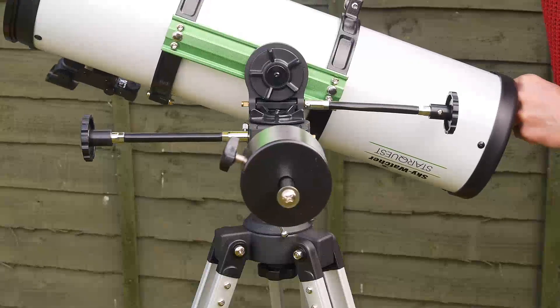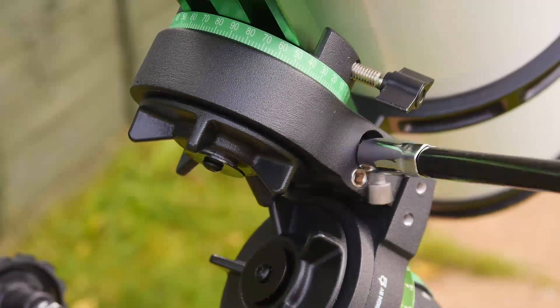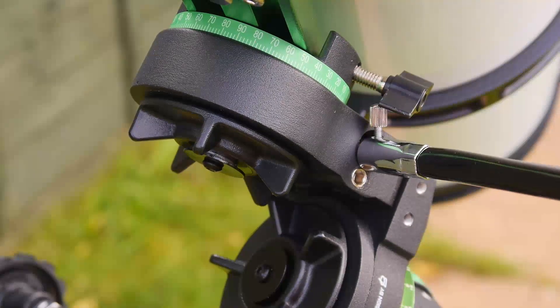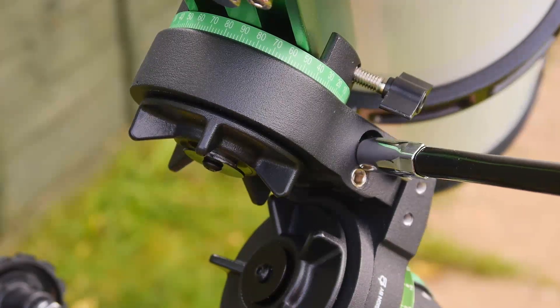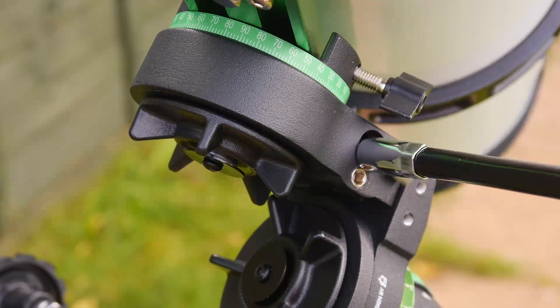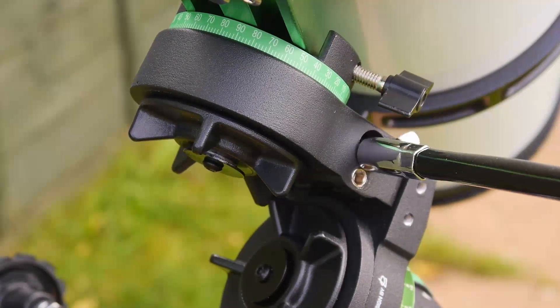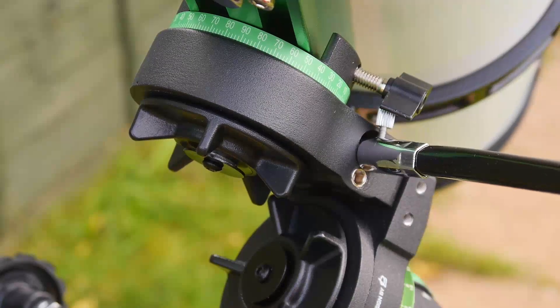I did spot a little oversight on Skywatcher's part: the wingnut that holds the Vixen Dovetail in place can collide with the bolt for the slow motion controls. I discovered this when I was observing one night and tracking came to a sudden halt. This isn't a deal breaker by any means and is easily rectified by a shorter slow motion control bolt, but I just wish Skywatcher had noticed this in the design stages.